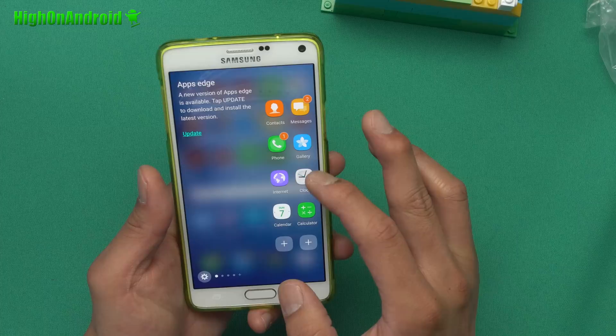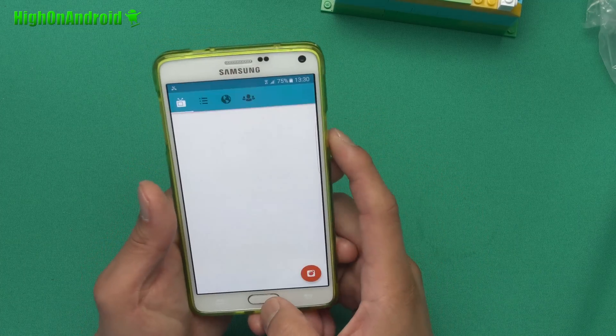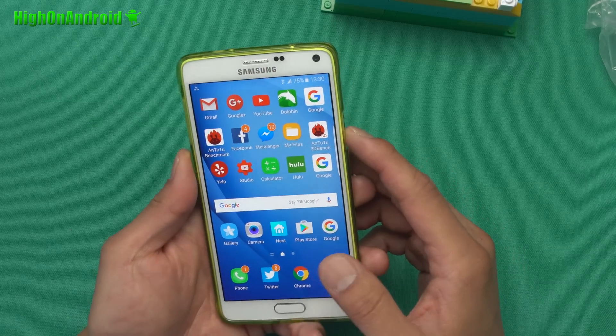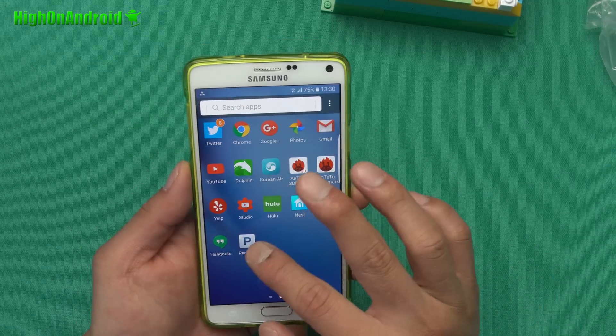This is a pretty straightforward ROM — you'll also get the latest UX UI as you can see here, and of course you get S7 Edge panels. Now I know a lot of you are waiting on a Note 5 ROM. If you have the Exynos version of Note 4 you can get the ROM called the Hide ROM — I'll have a link for that — but for everybody else we'll have to wait a little bit longer for a Note 5 ROM.